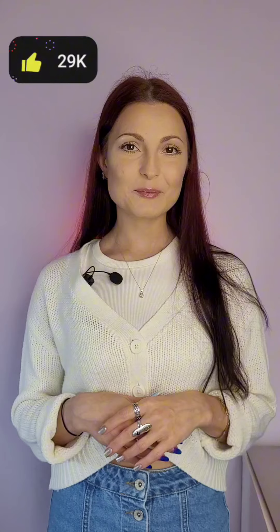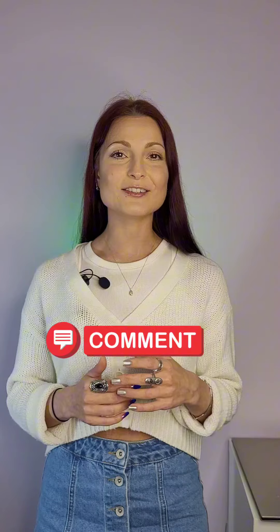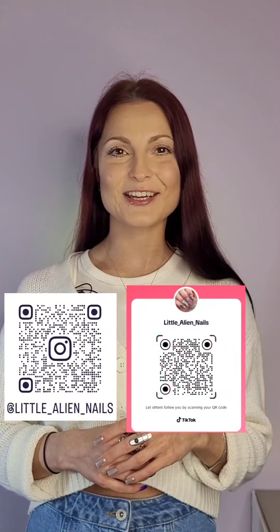If you liked the video, don't forget to hit the like button and subscribe to see more videos like this. Let me know in the comments below what other struggles you're facing when working with nails. If you want to see more nail art tutorial videos, check out my Instagram and TikTok accounts. Little Alien out — I'll see you next time.